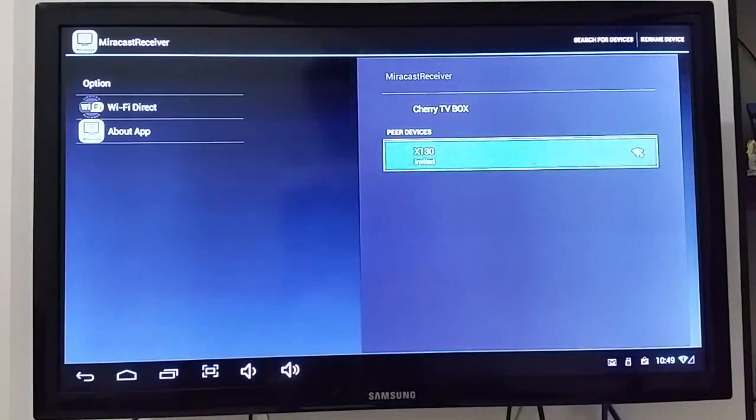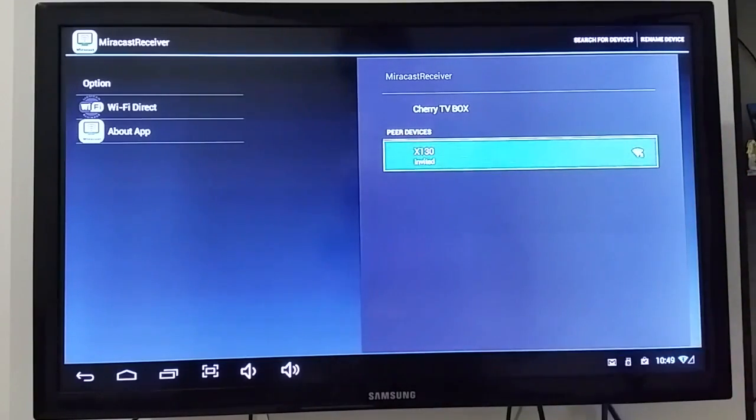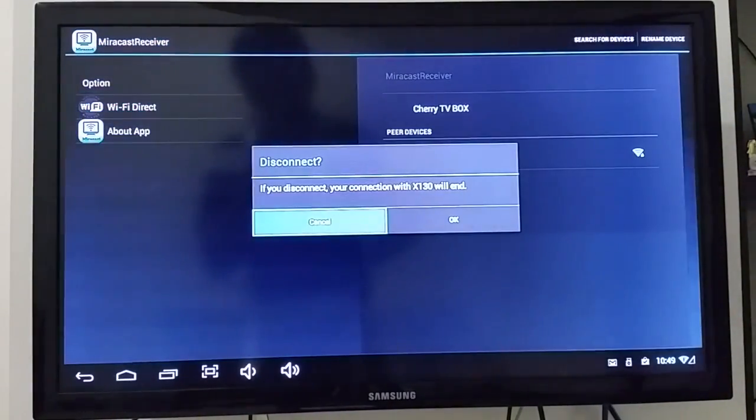The connection takes a little time. It's working — I tried this earlier and it works. But I noticed the Miracast receiver has some minor flaws and bugs. Hopefully an update would fix that.